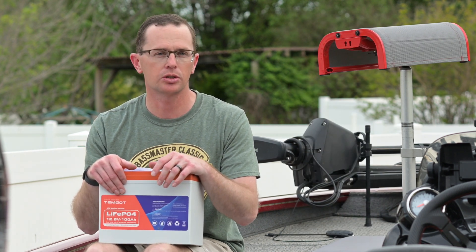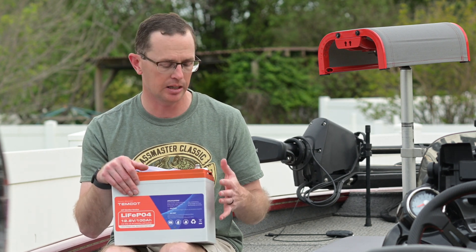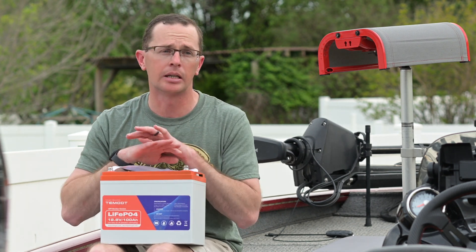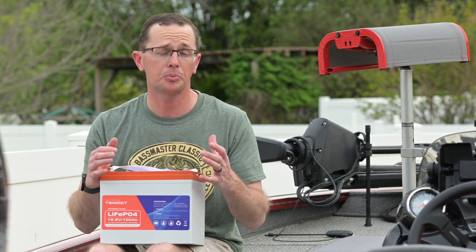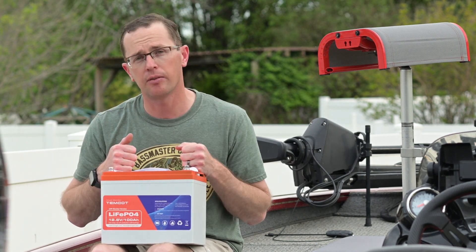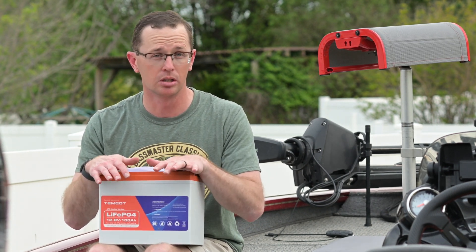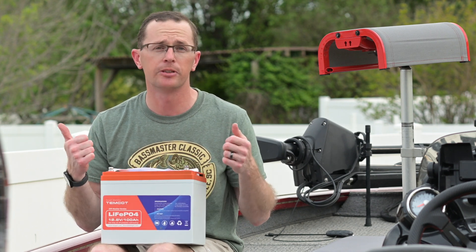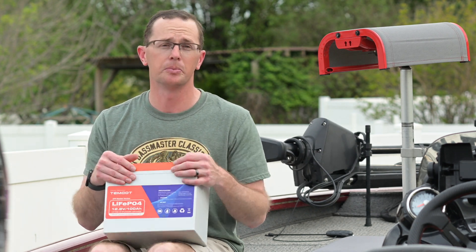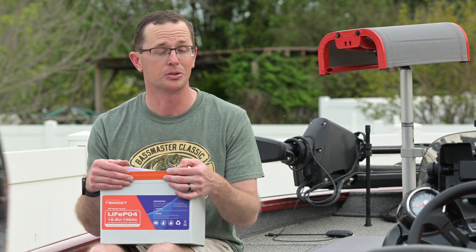Another premium feature is low temperature charging protection, which keeps you from experiencing lithium plating — that's what happens when you charge a lithium battery below freezing, which ultimately affects its capacity. But this battery is also self-heated. If you apply a charge and the battery is really cold, it turns the self-heating on — I think at around 41 degrees — and then starts charging again. So you can take this battery from being completely frozen, warm it up, and charge it. That's pretty sweet.